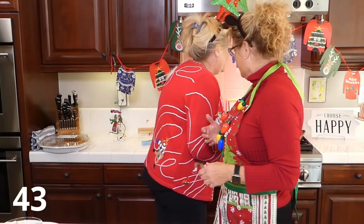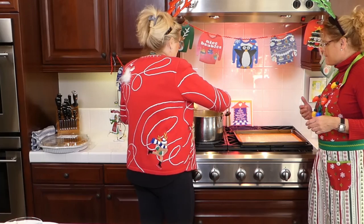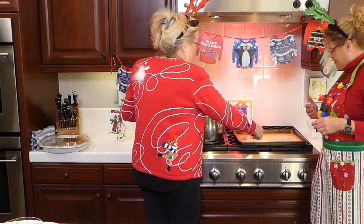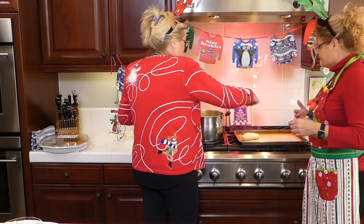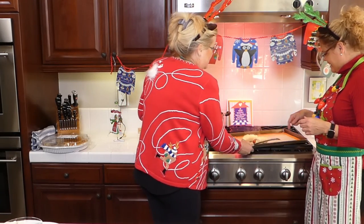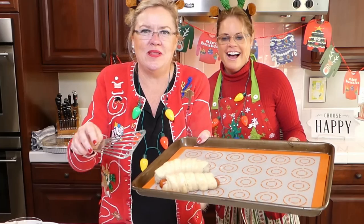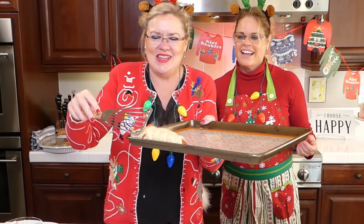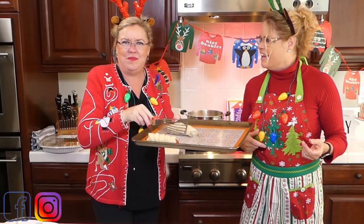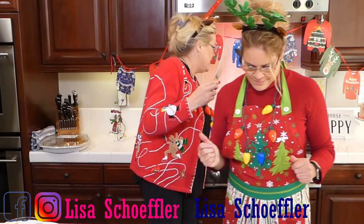We're going to scoop these babies out and put them on the cookie sheet. Ow, it's hot - that water is boiling! Oh my gosh, look how pretty these are! Look how cute these are - the dough puffed up a little bit. Aren't those cute? I mean, how cool is that? Homemade pretzel dogs - and it only took me like five minutes to make the dough, plus an hour to let it rise.